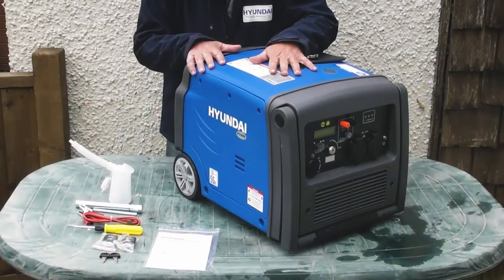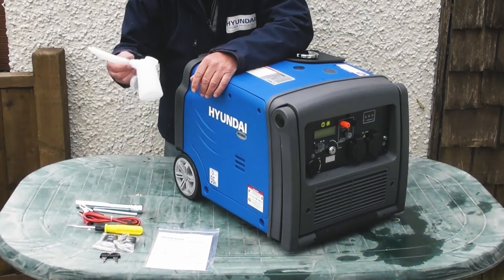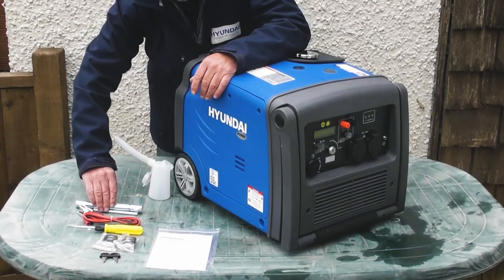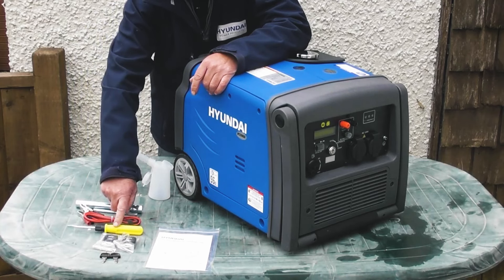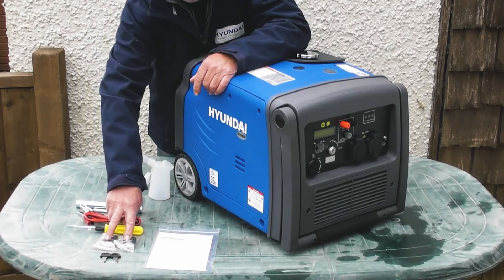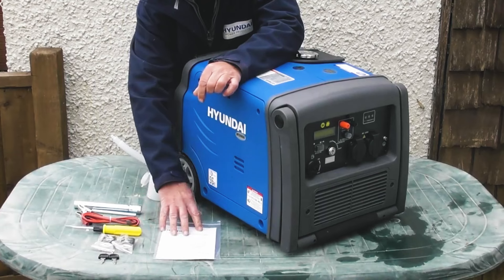I've laid the contents of the packaging out on the table for you to see. First of all we have the generator itself, a convenient oil filler bottle for filling the engine oil, a spark plug spanner and handle, the external battery leads for charging external batteries, a double ended screwdriver, two keys and two remote control key fobs, and finally we have the user manual. I do recommend that you read the user manual thoroughly before use.